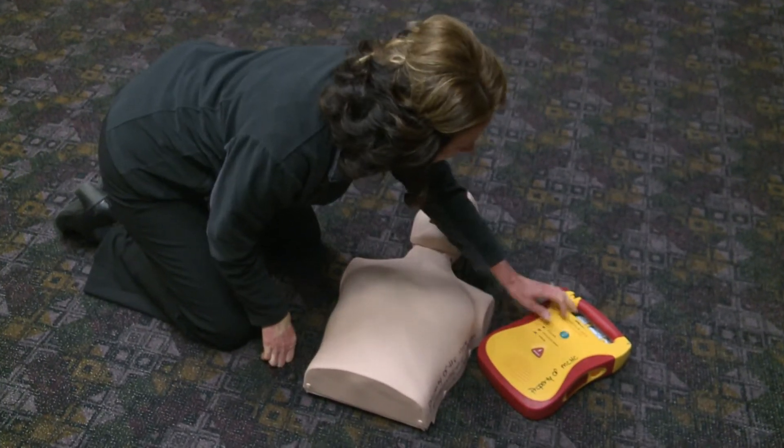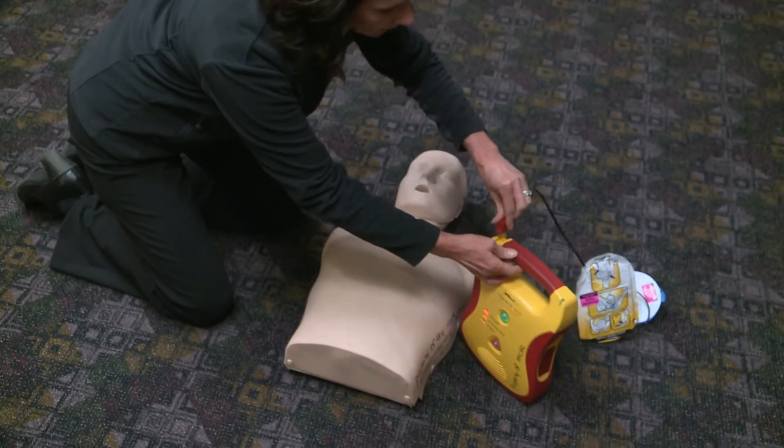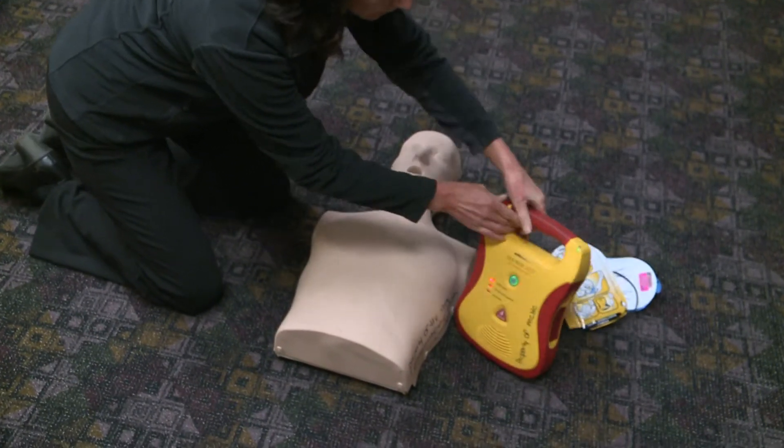Once the AED arrives, turn it on. Call for help. Remove the pads from the package and the back of the unit.